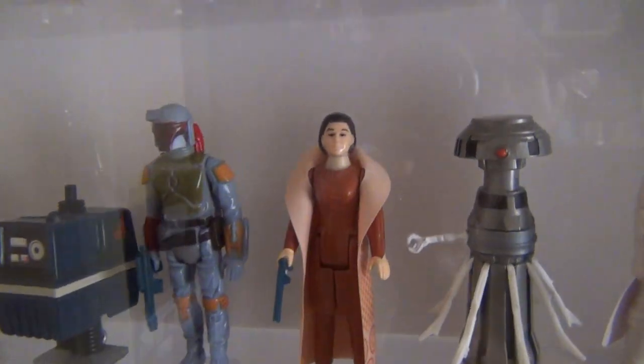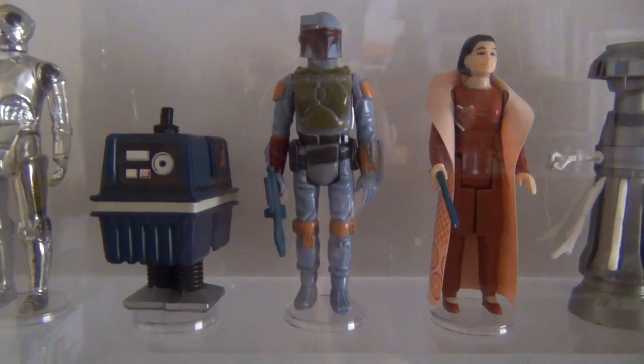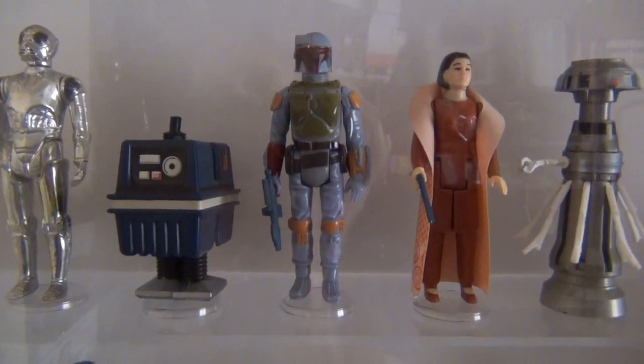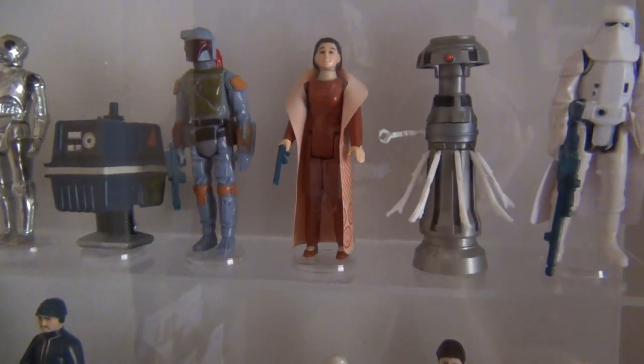In 1979 they released Boba Fett — I think it was part of a mail-in offer. It was originally going to have a firing backpack, which for safety reasons was changed to just a sealed-in missile on his back. That came out in '79 sort of to promote The Empire Strikes Back.